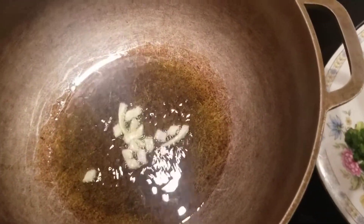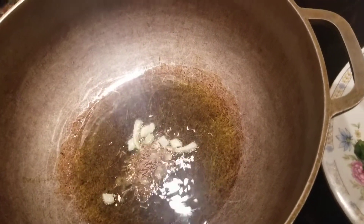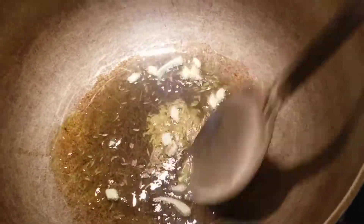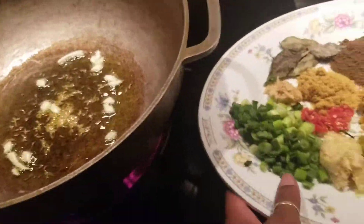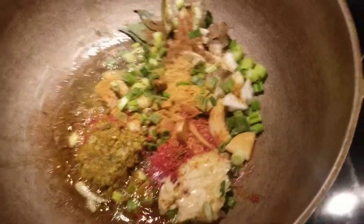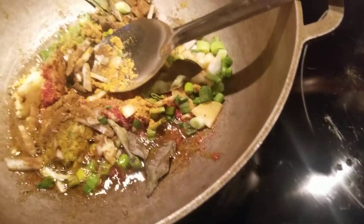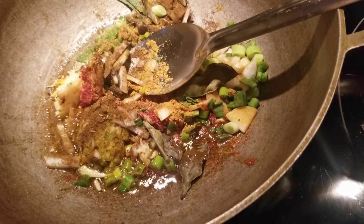My oil is hot and I am going to add some of my jira or cumin seed into the oil. We'll give that a stir. Now we are going to add the rest of the ingredients into the pan, give that a good stir when we come back, then we are going to add the egg bag. See you guys back in a few.